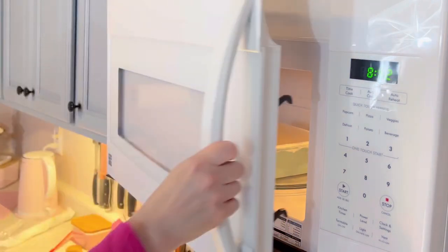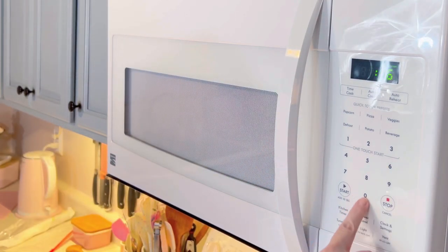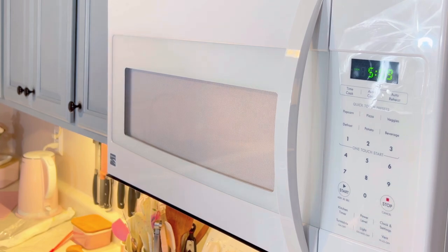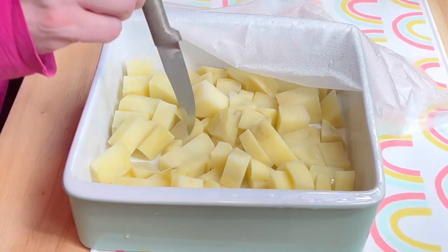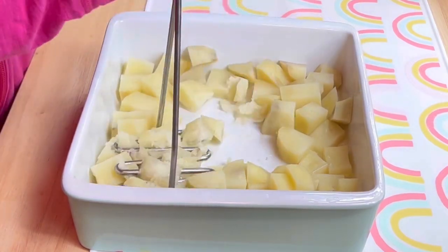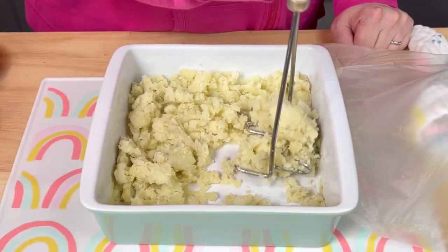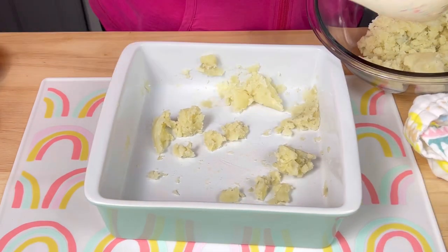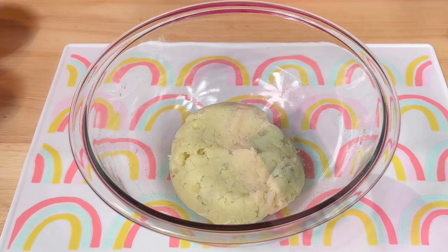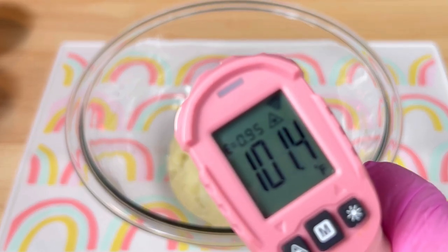Once they were tender, I mashed them with a potato masher until they were smooth. Then I transferred them to a large bowl, and once they were cool enough to handle, I began making the dough.